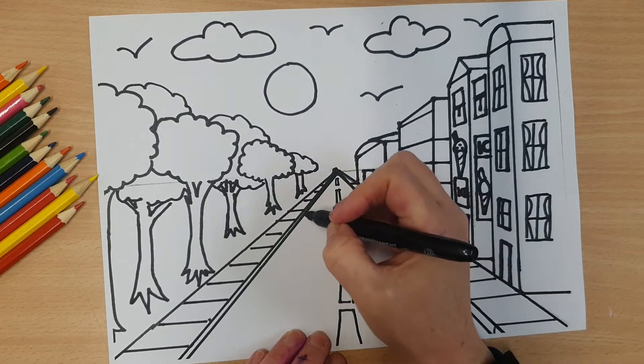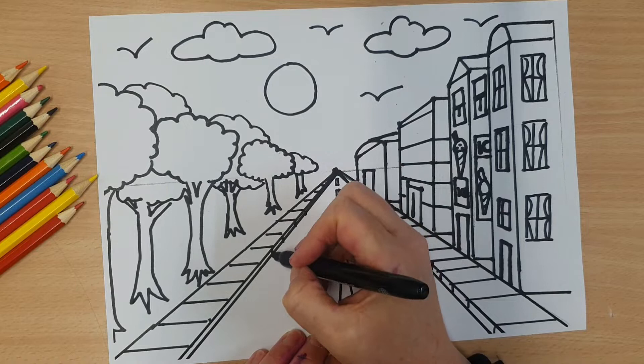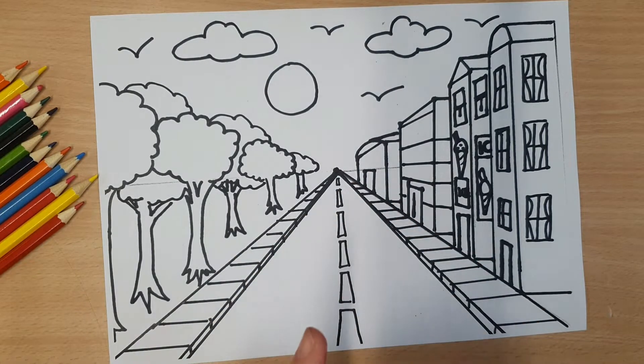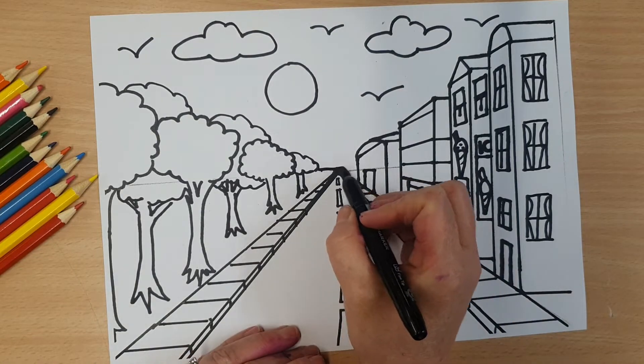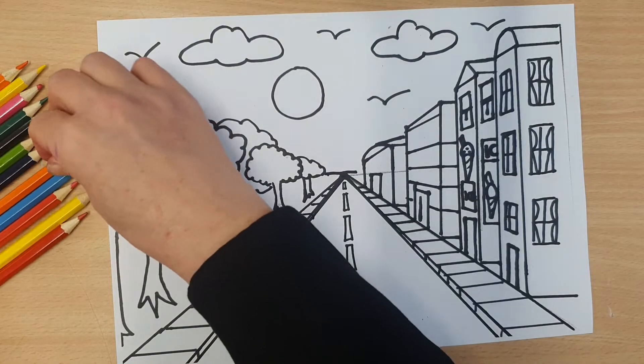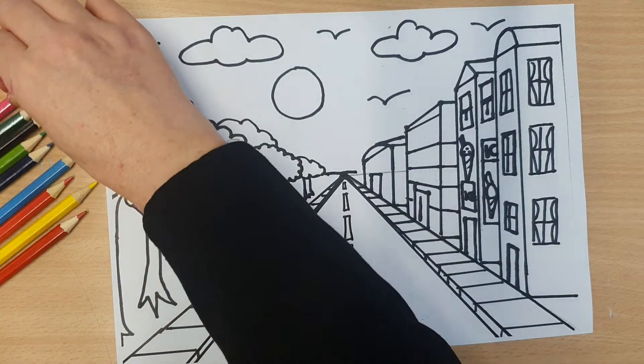You can go a little bit crazy with the way you're colouring it in. I'm going to start off by doing the sky because that's always fun. My sky is going to be a sunset, I think.